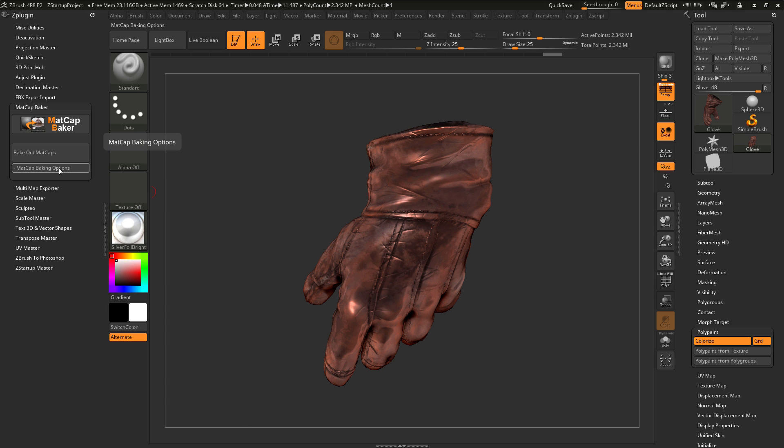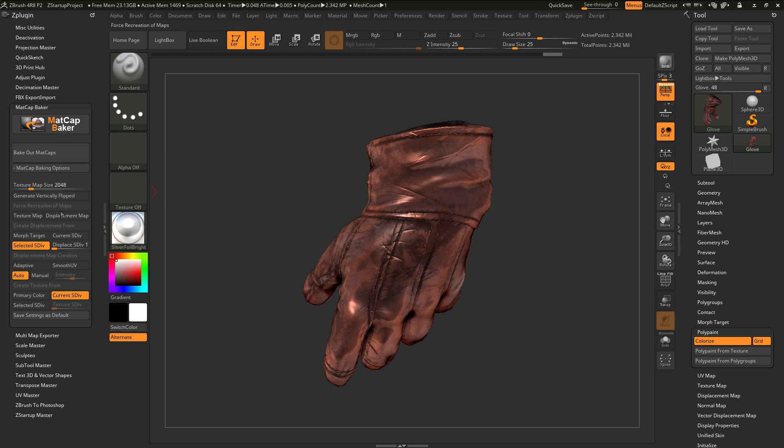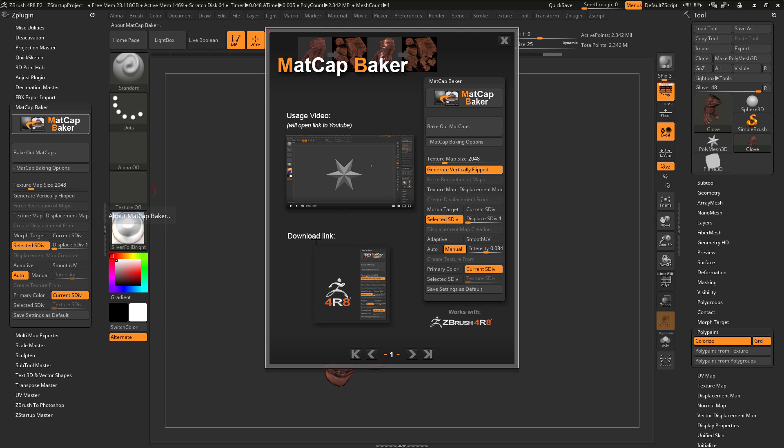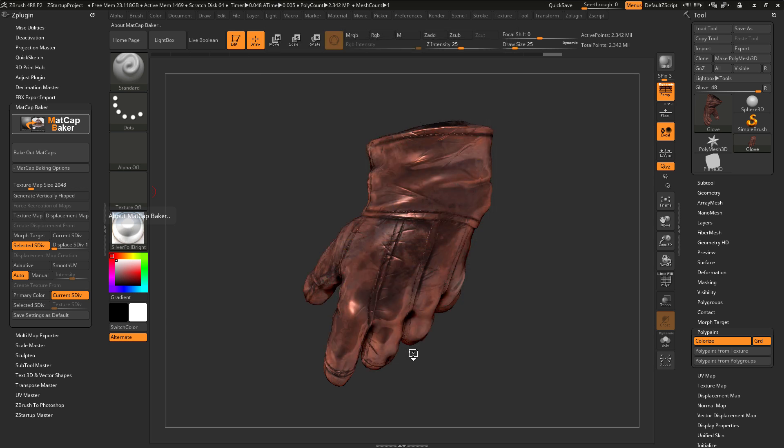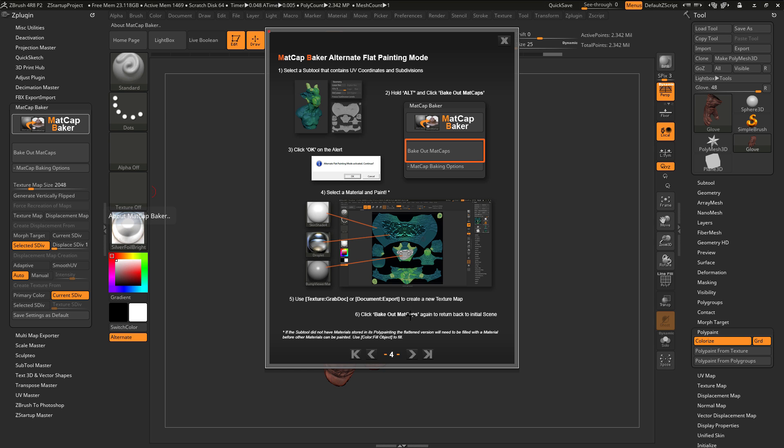There are also additional options you can activate by clicking on the Matcap Baking Options. In here, you'll have various settings you can change regarding how the displacement map and texture map are generated from the selected subtool. For more information on what these options do, you can click on the Matcap Baker icon to open up a cheat sheet, which contains a link to this video, a download link for the latest version of the plugin, and additional information on the Matcap Baker including basic usage and instructions on the alternate flat painting mode.